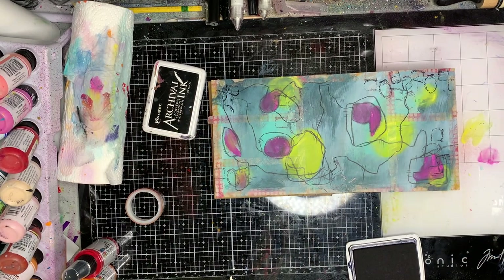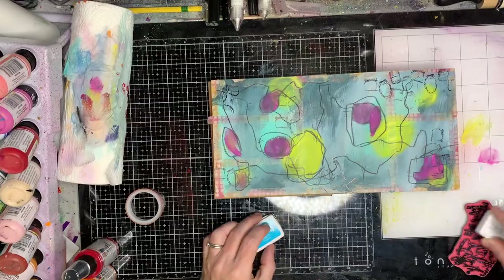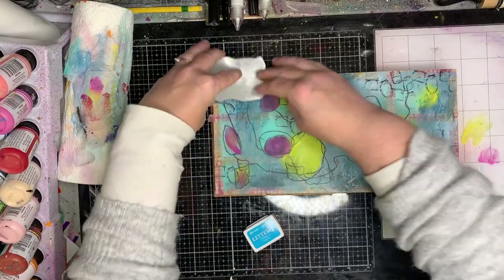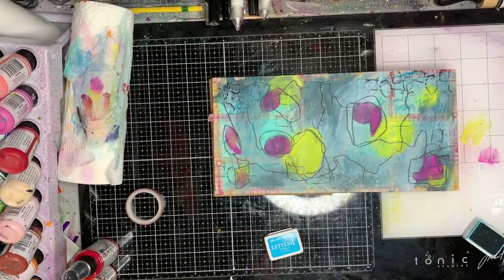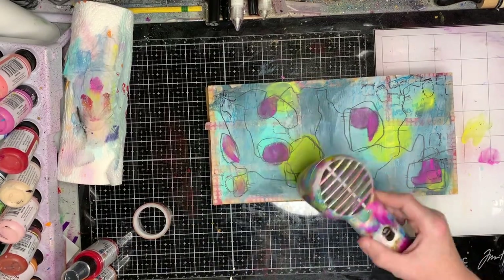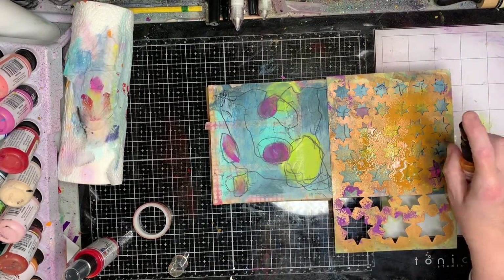I decided I wanted to do some stamping on this too, so I'm using some stamps from the Be Willing set, and this is a script stamp from Dina from a few releases ago. Any stamps you have will work — this is just to get some extra texture and interest in the background. You can't really see that script stamp here, but you will in the close-up. I chose to stamp in a turquoise color so I don't have all black on here.